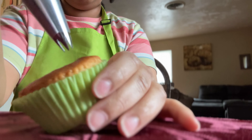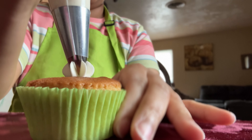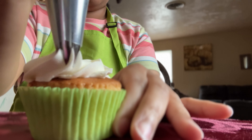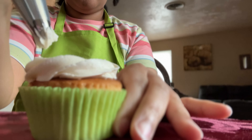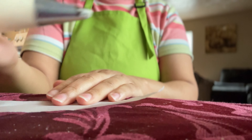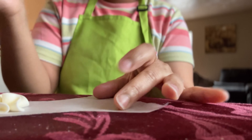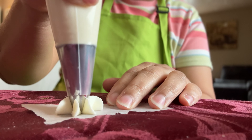Here I'm going to use a 1M piping tip on a cupcake so you can see the texture of this buttercream. The buttercream pipes so beautifully. This no heat Swiss meringue buttercream is one of my go-to's, especially when I'm pressed for time. I use it to ice cakes, make buttercream flowers, or any decorations. I love how fluid it can be but also how firm it is.